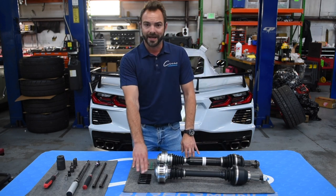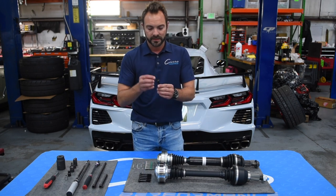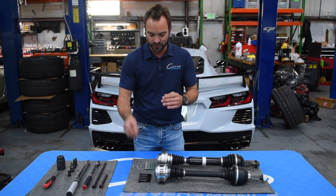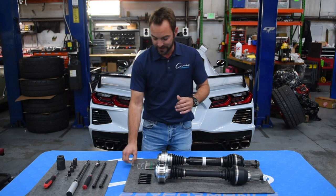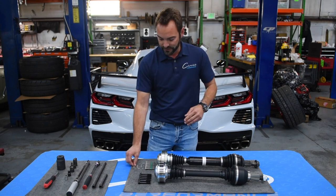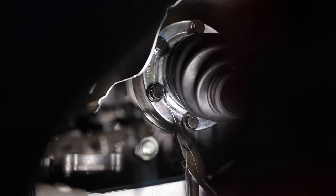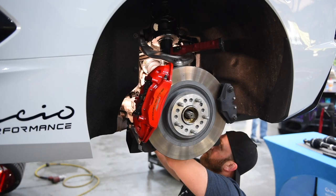It also comes with ARP 2000 bolts, and they're drilled so you can wire tie them. That is something you'll want to do — we've seen those come loose on other applications where the factory unit has different items to hold them in place. We wire tie them here at the shop.